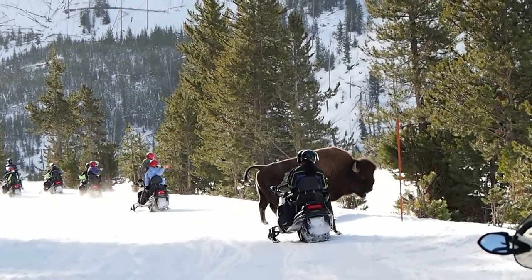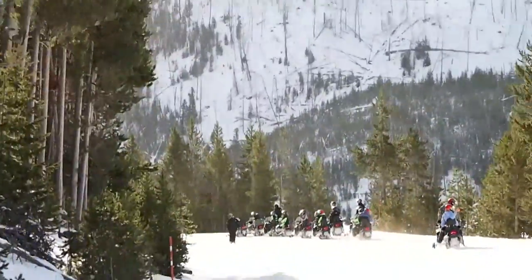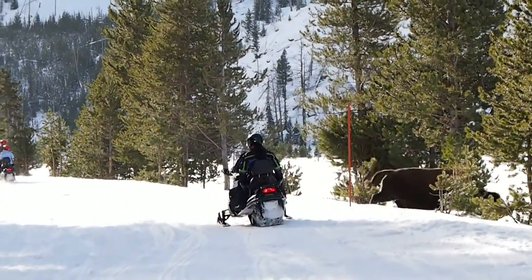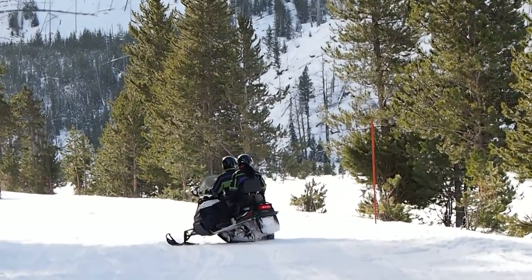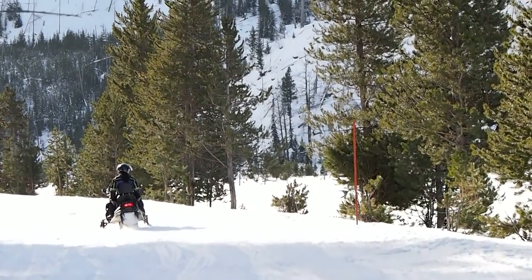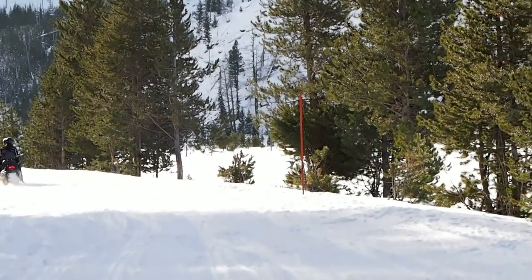They also use it to fight and push each other around. The elk don't have that hump — they use their hooves to brush the snow out of the way to get to the grass beneath. The bigger one is probably close to 2,000 pounds.